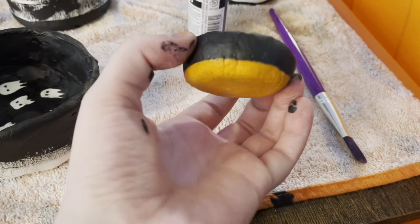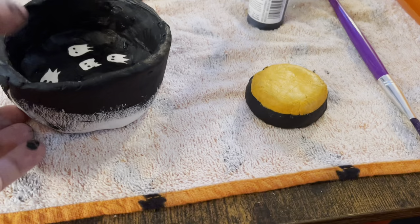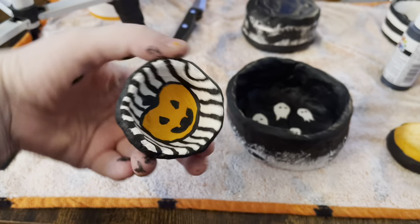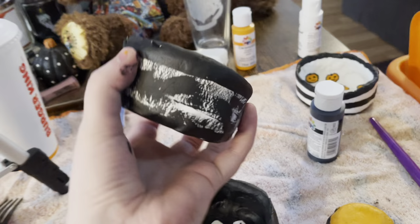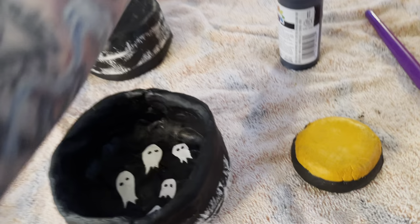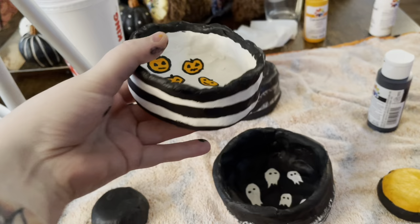Here are all the bowls I made. This is one of the smaller ones — just a mini ghosty one. Here is the finished larger ghost bowl — I did dry brushing on the side to make it look spooky. Here's one of the smaller dishes with a little pumpkin stripe design. This was the smallest of the large bowls with a dry brush edge and a skull in the center. Lastly I did a stripey jack-o'-lantern version — all of these will be mod podged once completely dry.